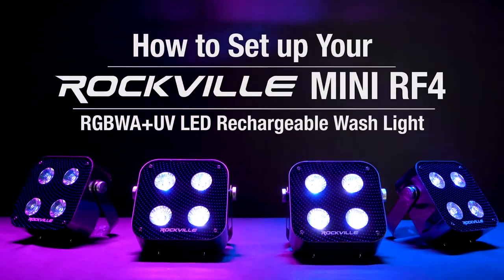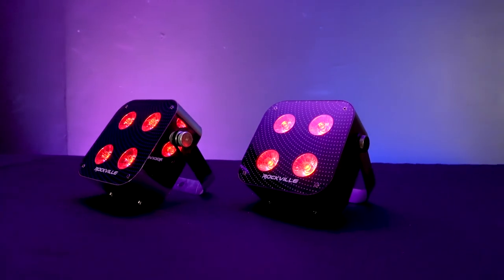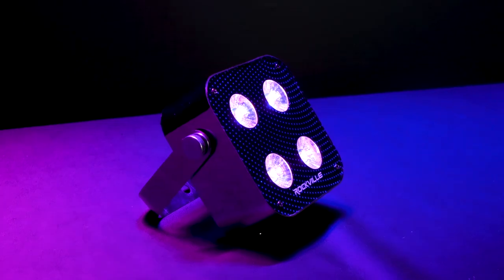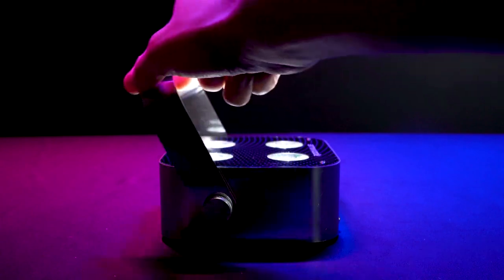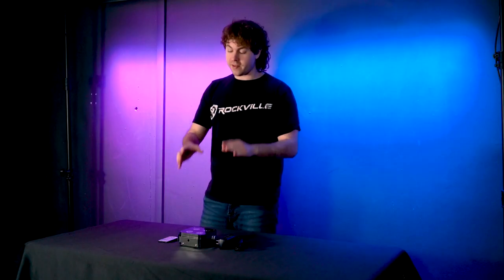What's up guys, Perry from Rockville here. Today I'm going to show you how to set up the mini RF4 LED wash light. They come in two colors — silver and black — but the setup for each is the exact same. As you can see, it comes with the light itself with a bracket already attached, a wireless RF remote, and a charger.